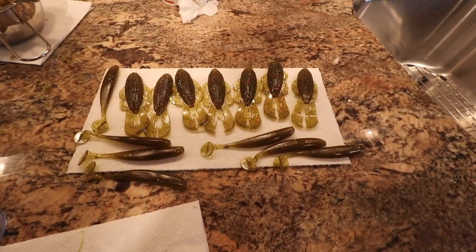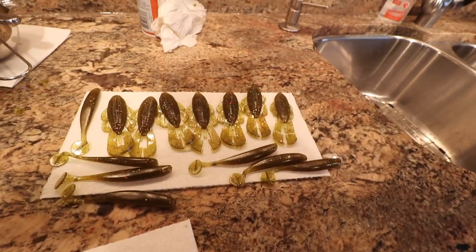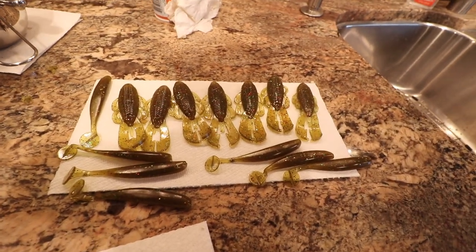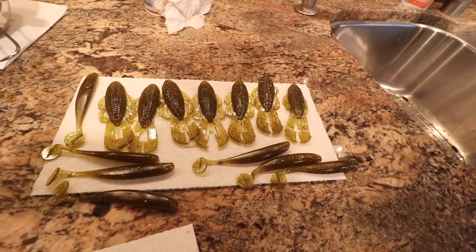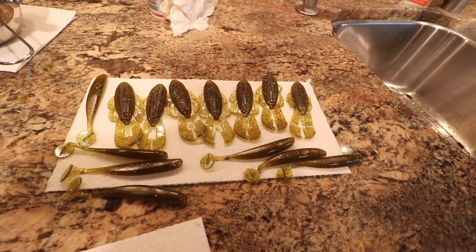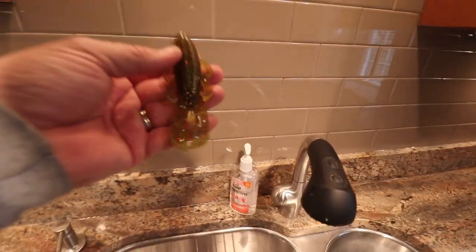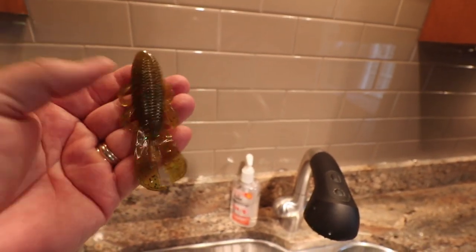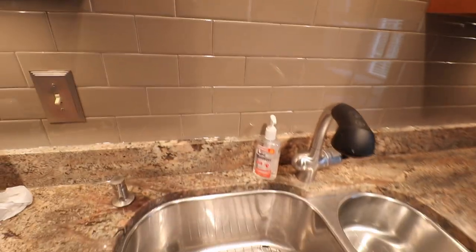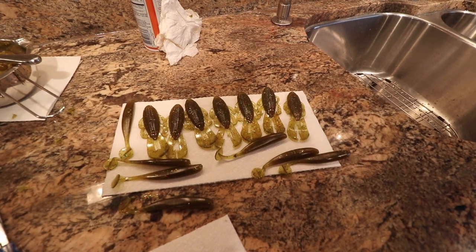All right guys, I went off on a tangent and made a bunch of these baits. I was getting frustrated — some of the pours weren't working quite as good as I'd hoped — and I started cutting them up and throwing them back into the melting pot and making them over. But here's a run of pumpkin green with a confetti glitter and I think they turned out awesome. You really can't beat the satisfaction of making something yourself and then going and catching fish. I'm going to start on a black batch now.